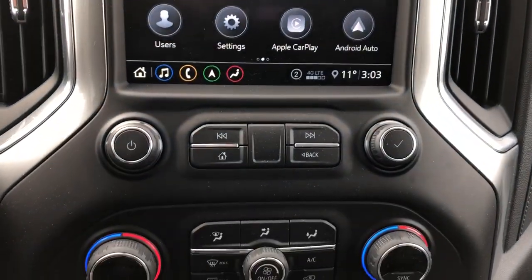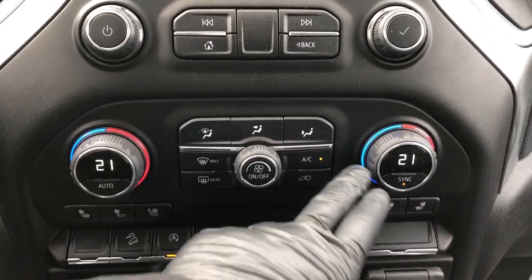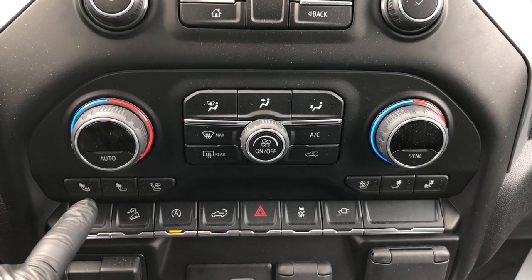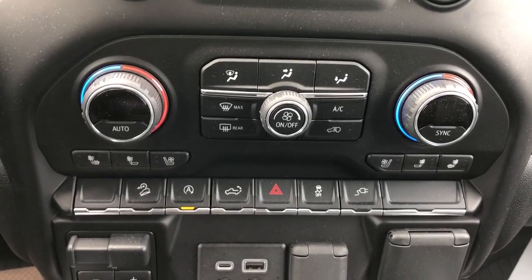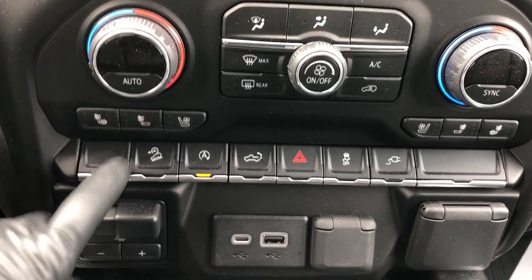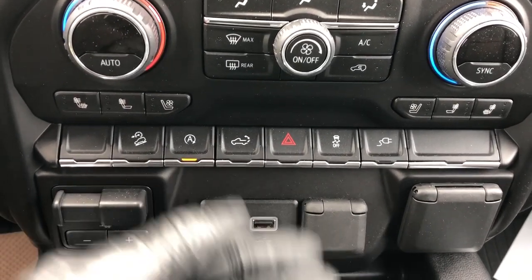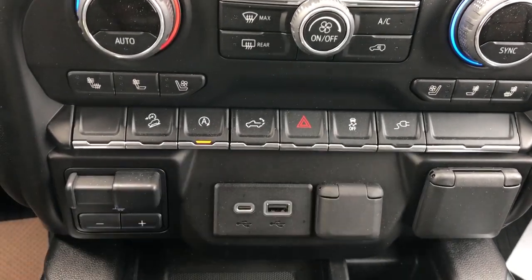Below that we have our radio controls as well as a home button, our dual zone climate — we can see our degrees Celsius on the inside of the dial. We also have our two heated seat options and cooled seats for driver and passenger. Below that we have our hill descent assist, automatic start stop system, power tailgate release as well as backup — I'll show you that on the outside — our hazards, traction control as well as our power outlet.